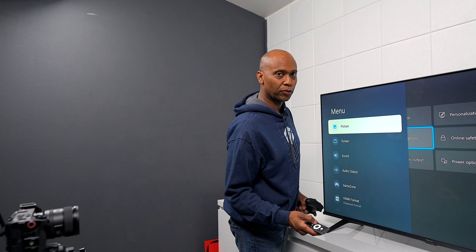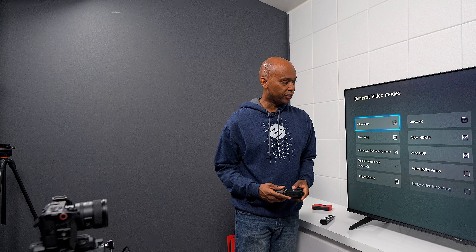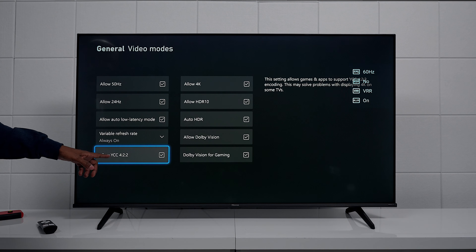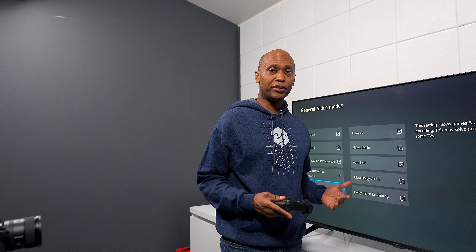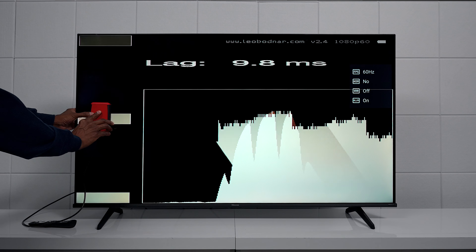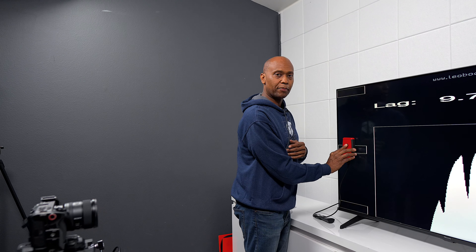Looking at the Xbox settings, the TV supports 4K at 60Hz — this is not a 120Hz television. It supports Dolby Vision, and going into the video modes, you can turn on Dolby Vision. From the Xbox, you can confirm auto low latency, variable refresh rate for gaming or always-on, YCC 4:2:2, 4K, HDR, Dolby Vision, and Dolby Vision Gaming are all supported. Essentially, you just put the TV in gaming mode and you're ready to go. As for input lag, the result is a very respectable 9.7 milliseconds, which will be great for gamers.